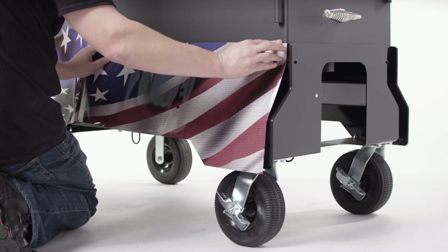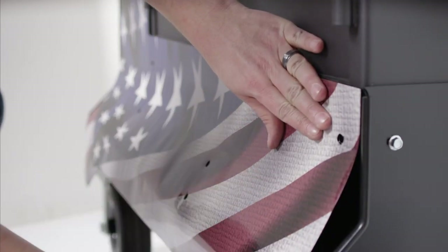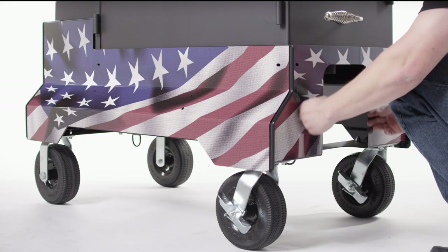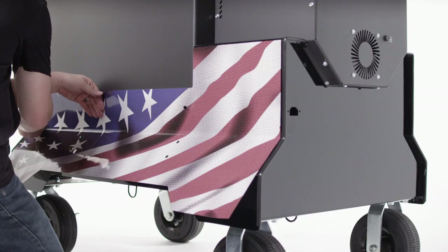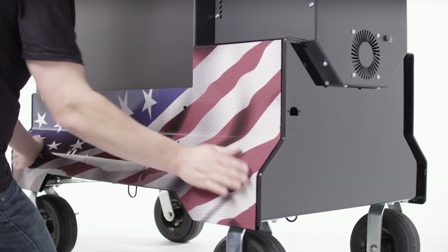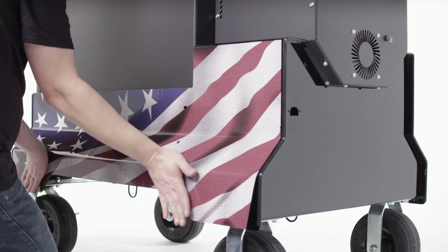Start with the front panel by aligning the top edge of the magnetic wrap to the top edge of the comp cart. Smooth the wrap to the contours from top to bottom, ensuring all bolt holes are lined up. Repeat this process with the chimney end panel. Install the back panel of the wrap on the back of the comp cart. Starting from the top, smooth out the wrap to fit the contours of the cart, and be sure that all holes line up.